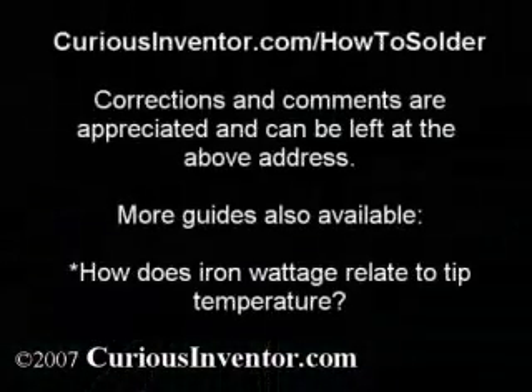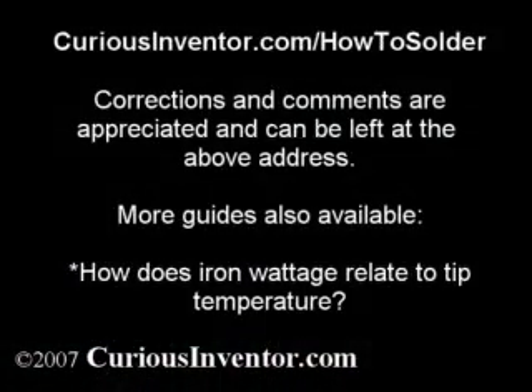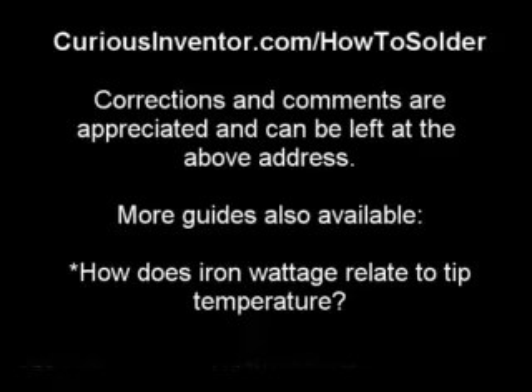More pictures and videos can be found at CuriousInventor.com/HowToSolder. Corrections and feedback are appreciated.